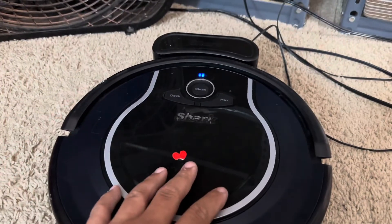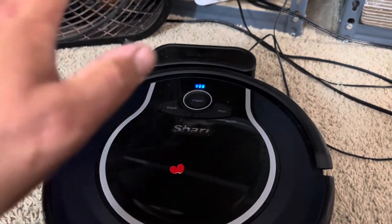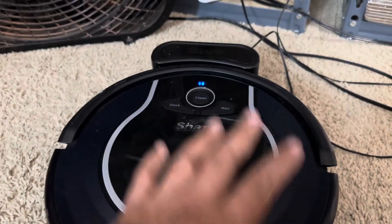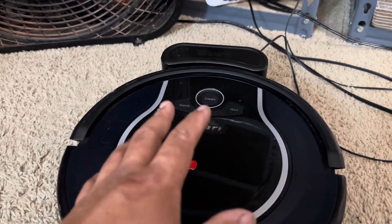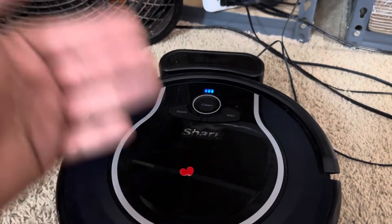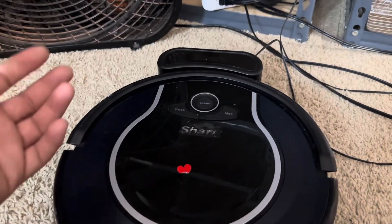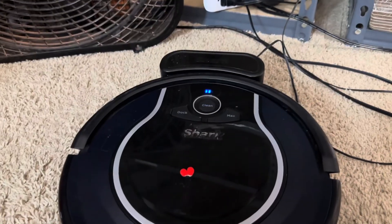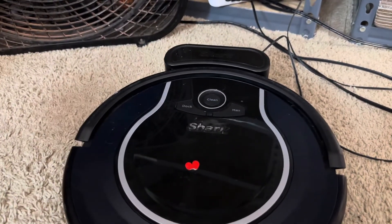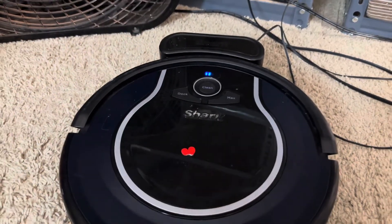So just be aware of that, guys. If you have any questions regarding your Shark Ion, IQ, AI, or whatever it may be, go ahead and comment below. I'm working as fast as I can to get to comments — I did take a while off YouTube to go to TikTok. Make sure you follow me on TikTok and YouTube at Smitty's World. Thanks for watching, guys.